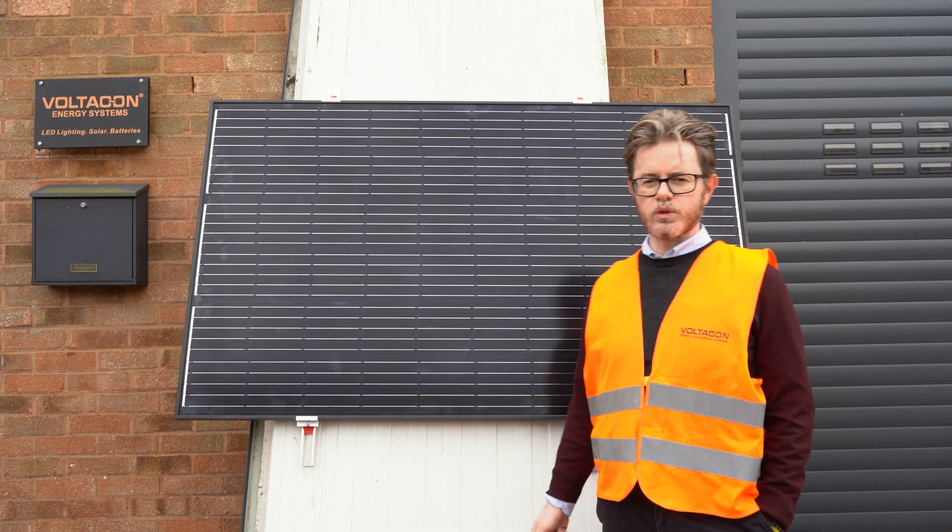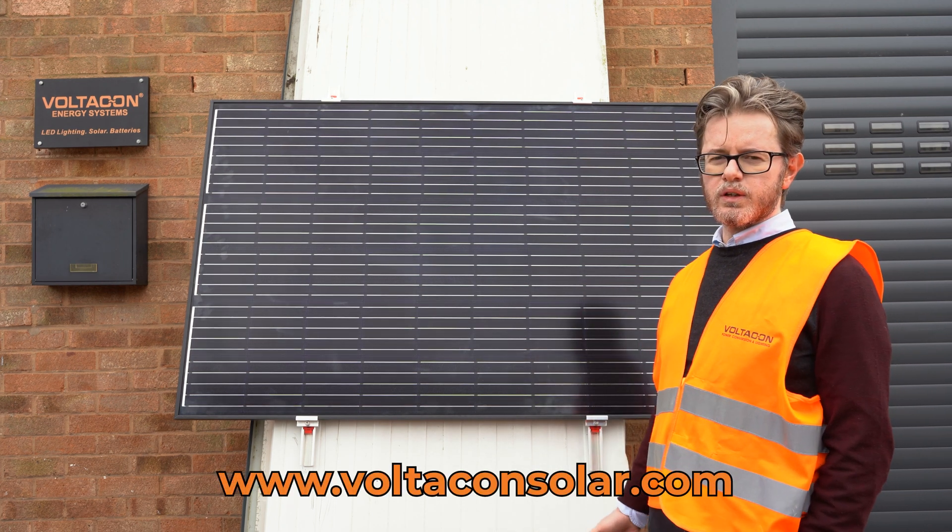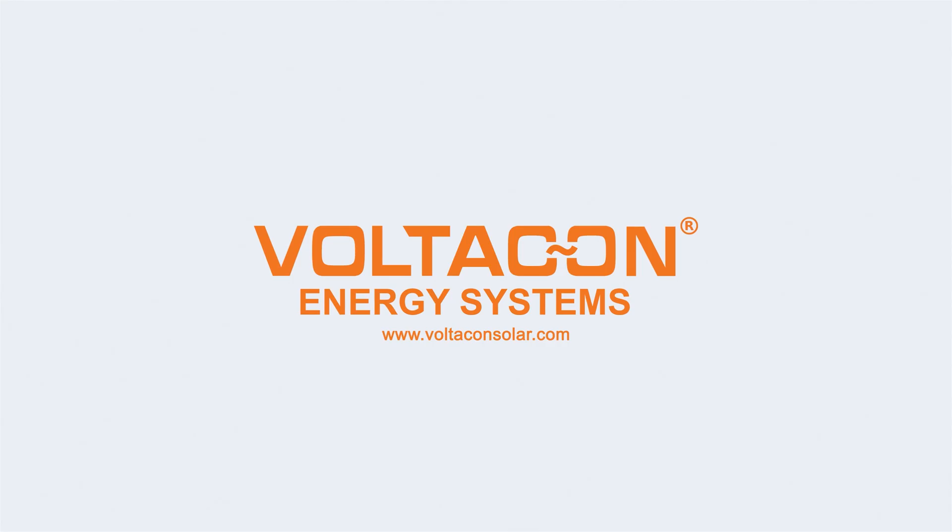Thank you very much for watching our video. If you need more information, visit our website at voltacontroller.com.